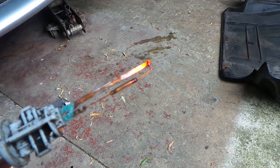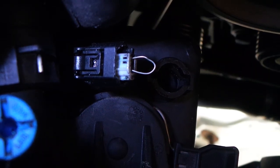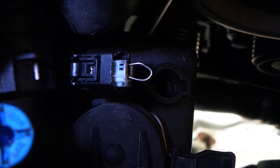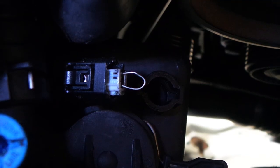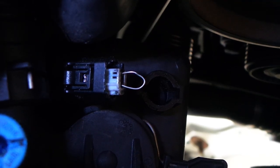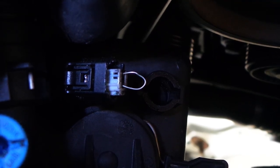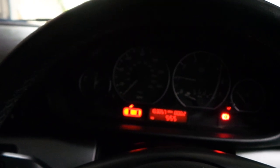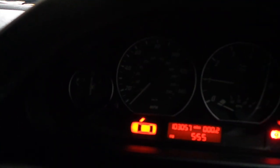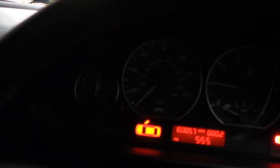I've just put a short piece of wire to connect together the contacts to see what that does with the light — whether the light comes on when the contacts are closed or open. And that's interesting — the light is now off. So light off corresponds to the contacts being closed.